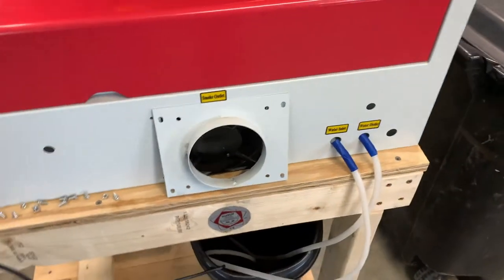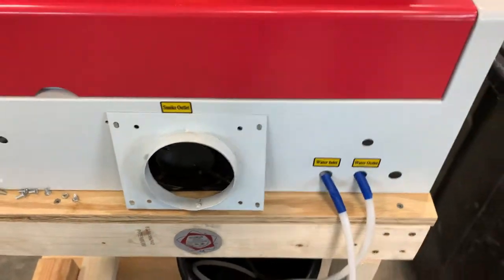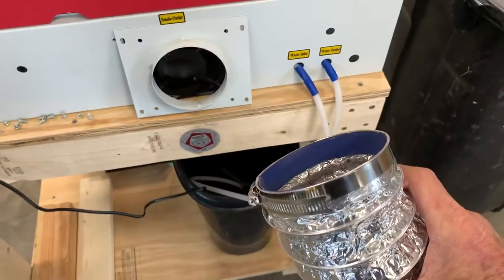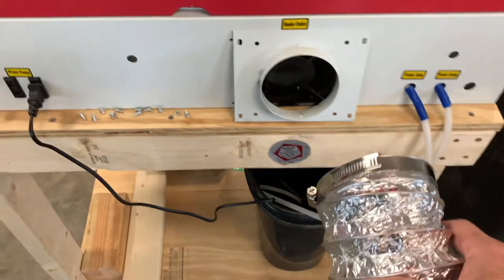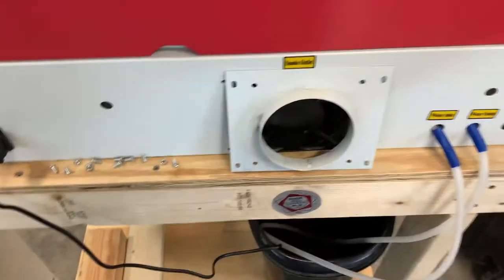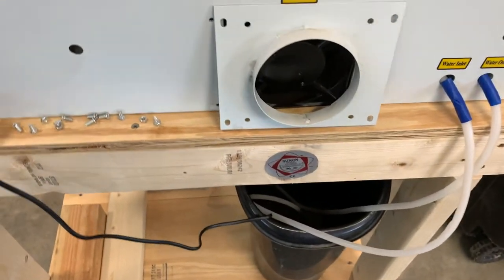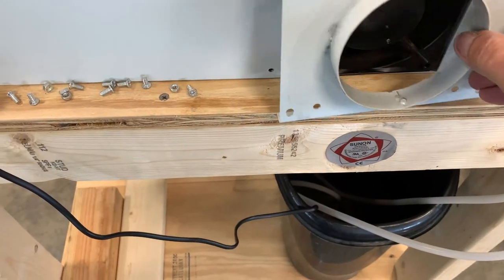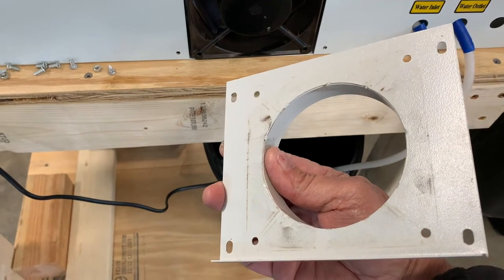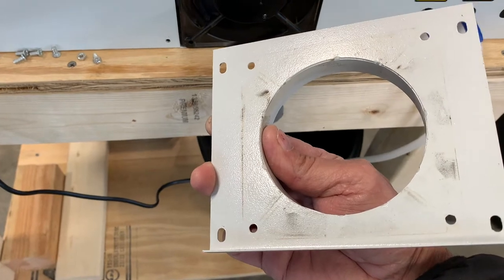I've already got this disassembled, but what's supposed to happen is this hose — which is just a big aluminum dryer-style hose — attaches to this opening, which is about four inches in diameter. What I realized is that they've got like a five-inch fan in there, or maybe even larger, trying to pump out through this much smaller hole.